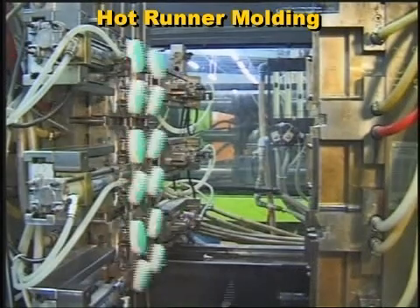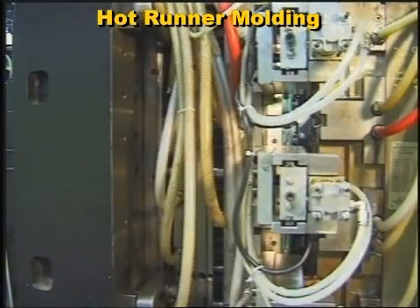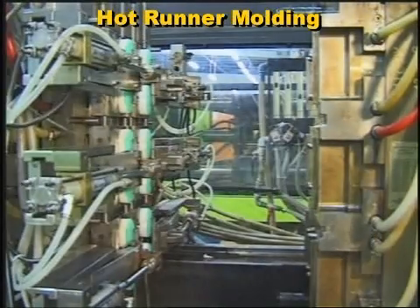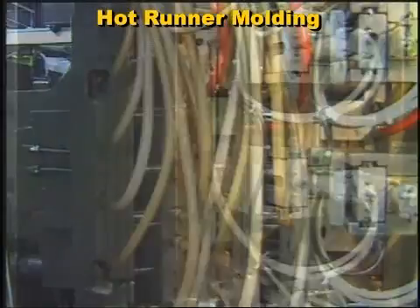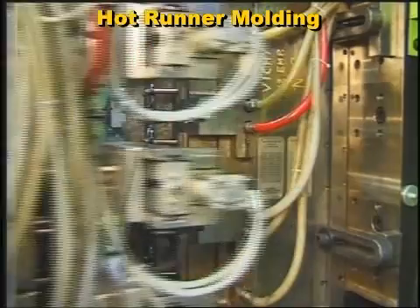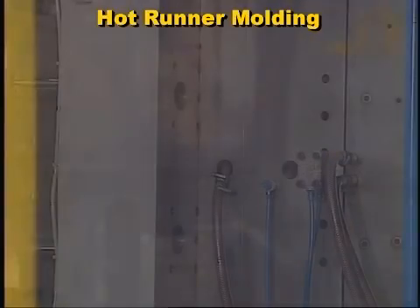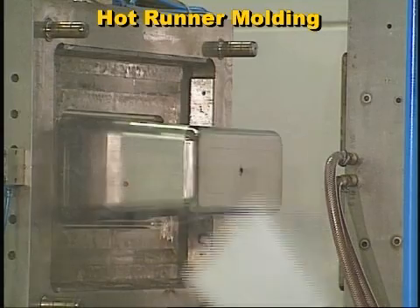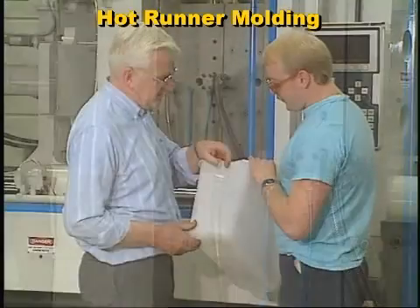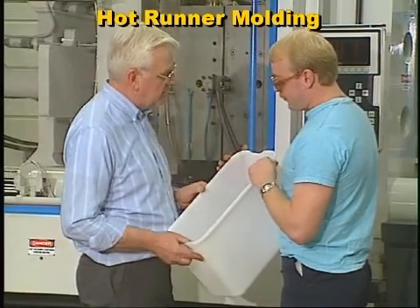Hot runner molding is a type of injection molding process that produces only finished parts — no runners. The hot runner distributes melted plastic from the machine nozzle directly into the mold cavity. Unlike cold runner systems, whose parts and runners are cooled and ejected each cycle, in a hot runner only the parts are cooled and ejected each cycle. Since only the parts are cooled and ejected, there is no wasted plastic from the runner.